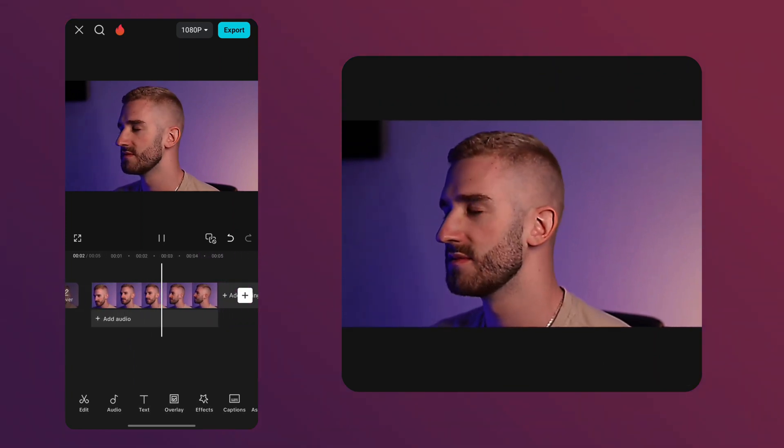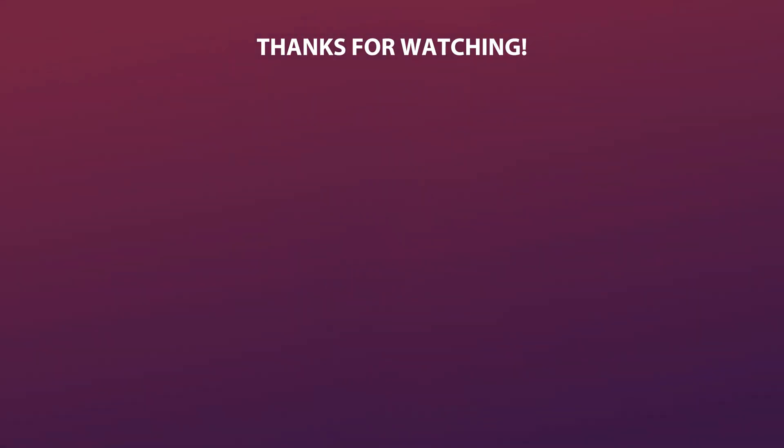If you want to learn how to get free editing packs from CapCut, check out this video. And if you are looking for creative ideas for your next edit, watch this one. Don't forget to like, leave any questions in the comments, and subscribe for more helpful videos.